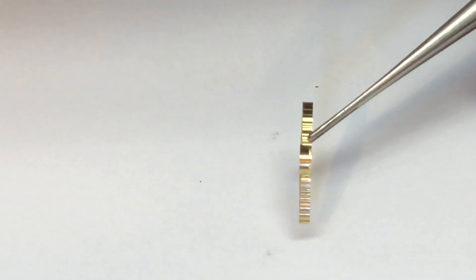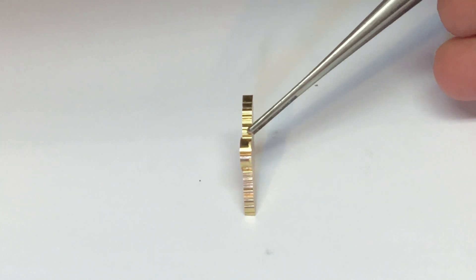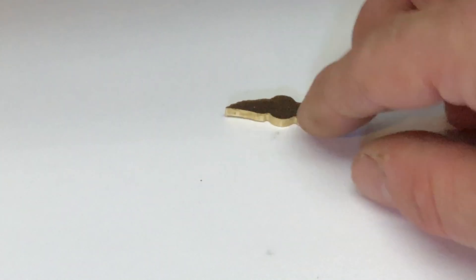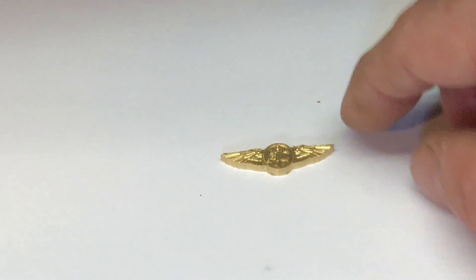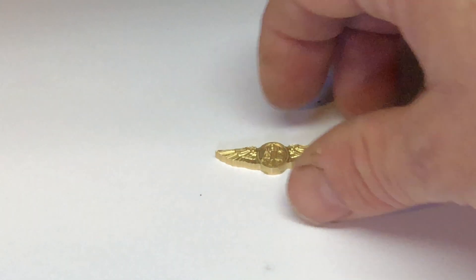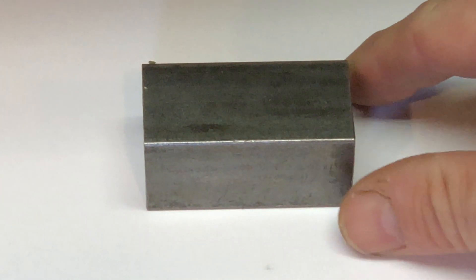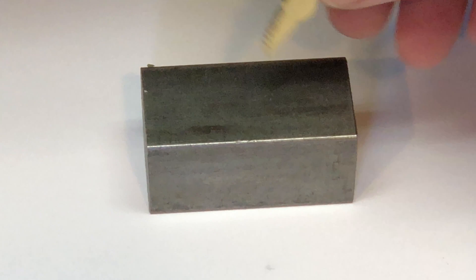Our next engineering challenge is to figure out how to make these wings really really thin. The trouble is there's not a flat surface anywhere on the wings and there's not a whole lot to hold on to. My Master Diabolical Plan: I'm going to take a piece of stock and try super-gluing the wings to the stock and hope that this works.